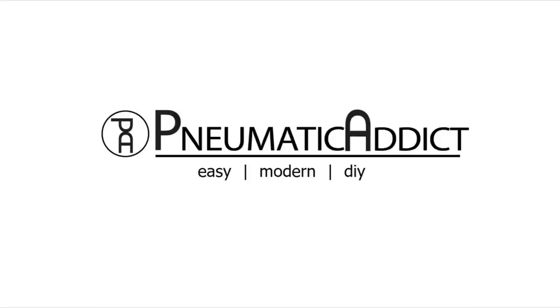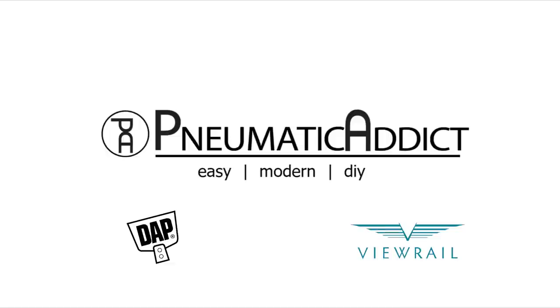This video is brought to you by DAP Products, View Rail, and Presenting Sponsor Simpson Strong-Tie.